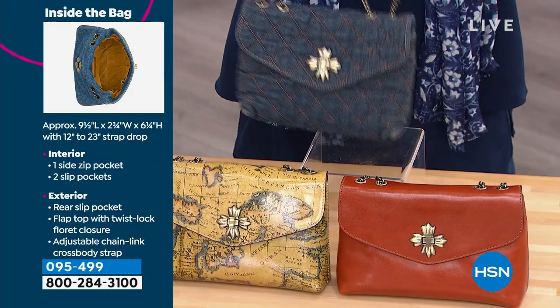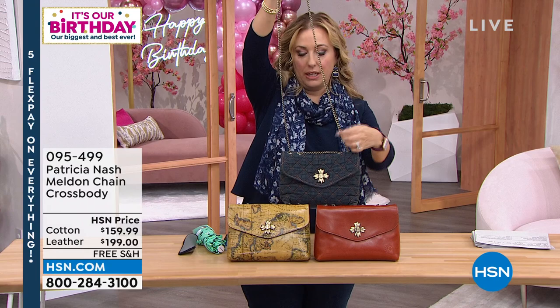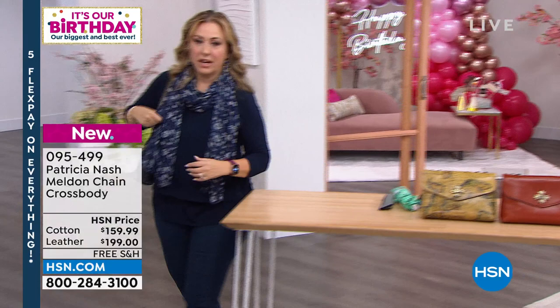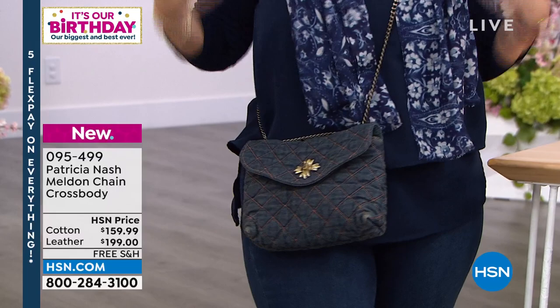I remember these bags. What you can do is just kind of pull it like this — it becomes a crossbody — and then you pull this up like this and hold it like a shoulder bag. There's the shoulder bag. I'm going to crossbody it. Two seconds later, there it is. No fidgeting or fussing around with it.